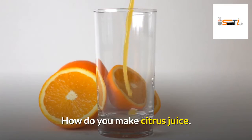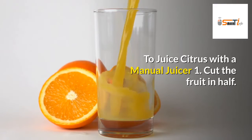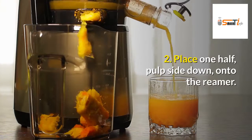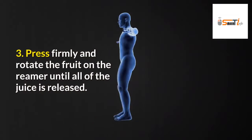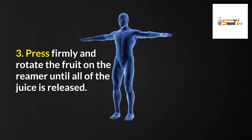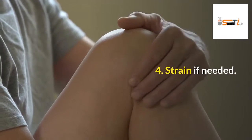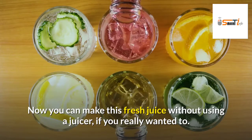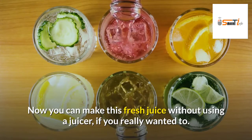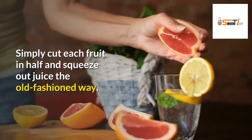How do you make citrus juice? To juice citrus with a manual juicer: 1. Cut the fruit in half. 2. Place one half, pulp side down, onto the reamer. 3. Press firmly and rotate the fruit on the reamer until all of the juice is released. 4. Strain if needed. You can also make this fresh juice without using a juicer — simply cut each fruit in half and squeeze out the juice the old-fashioned way.